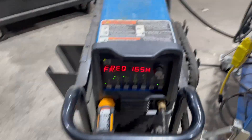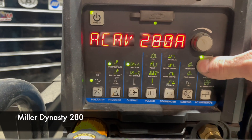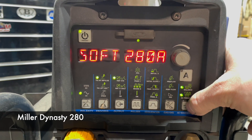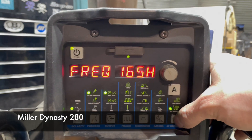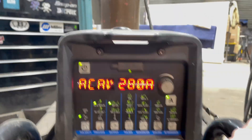I'm using my Miller Dynasty 280 for this. I have the amps maxed out — negative and positive both at 280. The balance I have is 75, and right now I'm running the frequency at 165. Let's see how that works out. Looks good.